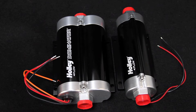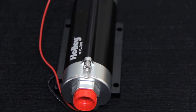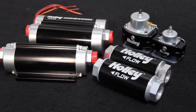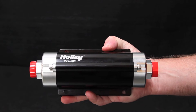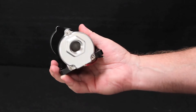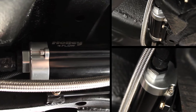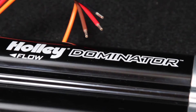Holley's new carburetor and fuel injection friendly inline billet fuel pumps are no slouches when it comes to efficiency or volume. And for you drag racers, these 12-volt pumps can be used with 18.5-volt systems while out on the track. The HP series pumps, like the one we used for our Blueprint Chevelle, will support engines up to 1,000 horsepower — that's plenty for this application. Their Dominator series pumps will support up to an astonishing 2,100 horsepower.